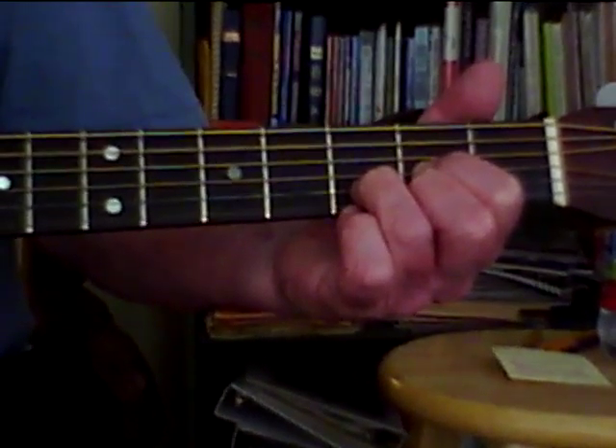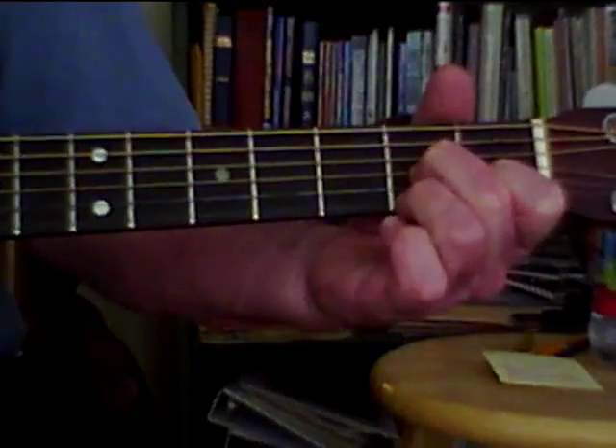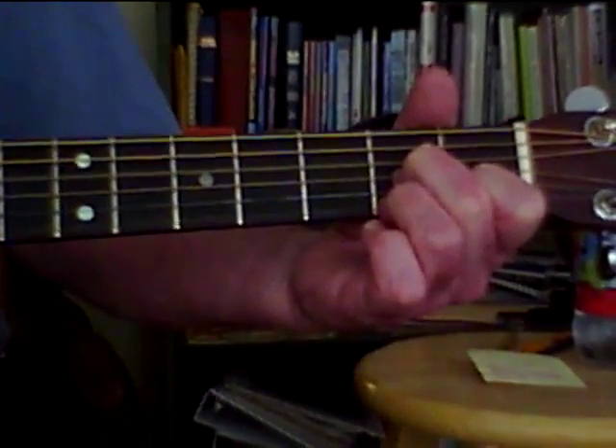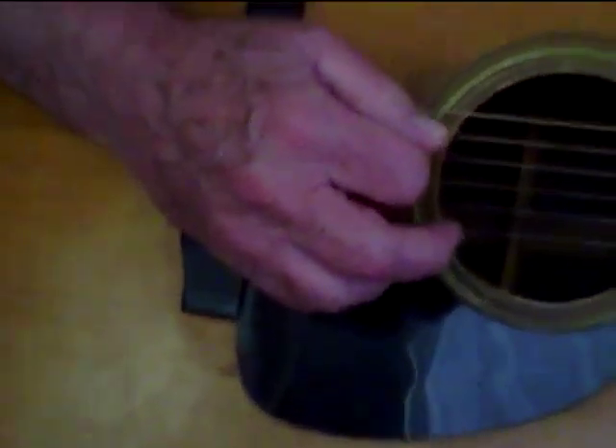Now on the F chord, go to the right hand again. And then C chord.